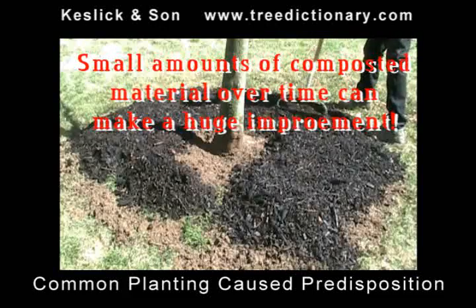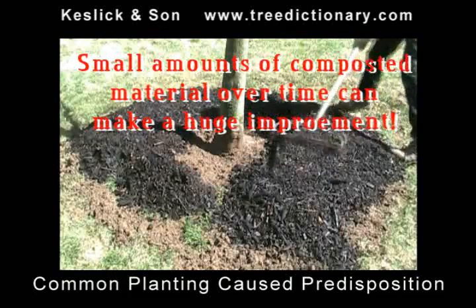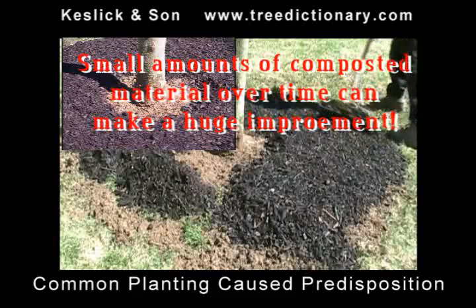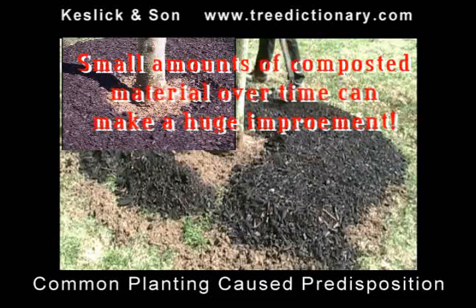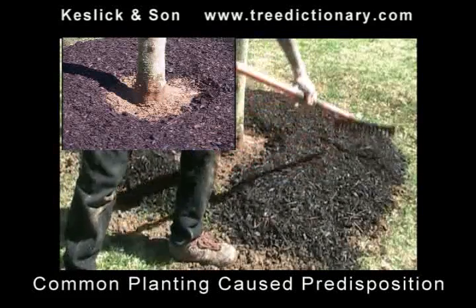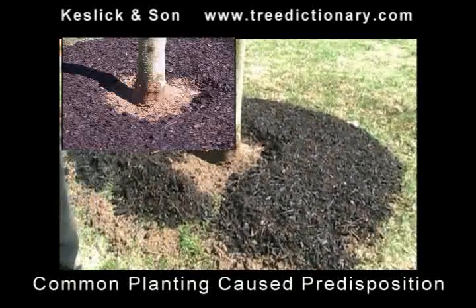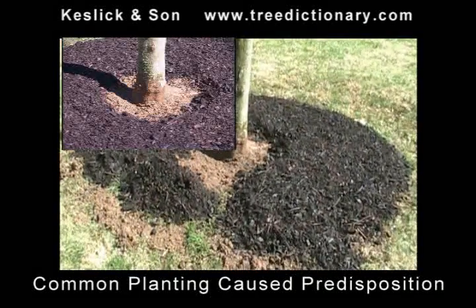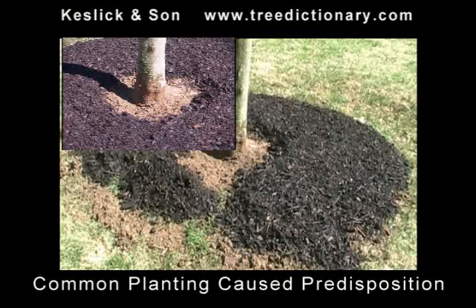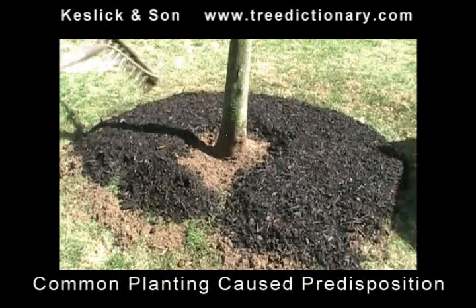Small amounts of composted material over time can make a huge difference in the health of your tree and the soil. What we're doing is we're feeding the soil. These are good composted tree trimmings from the ten most common trees in our area, composted for two, three, four years. This black color is a natural aging process — this isn't from dyes or sludge. We have a very controlled environment where we do our composting.